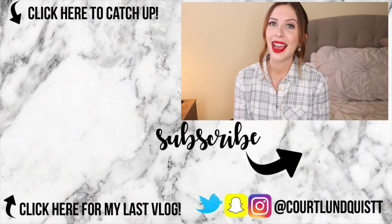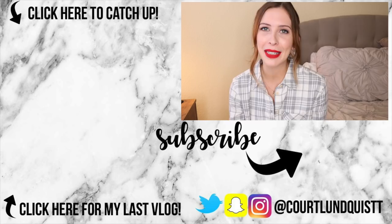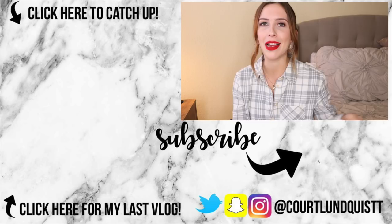Thank you guys so much for watching — I really hope you enjoyed this video! If you made it to the end, you are part of my hashtag Halloween Squad — leave that in the comments down below. It's our little secret at the end of every video. I've also been posting a ton of vlogs, so go check out and subscribe to my vlog channel to see behind-the-scenes, my life, my slime shop, and all that fun stuff. I'll see you guys Saturday for a brand new video — it's going to be a restock, so definitely check that out. Talk to you very soon, bye!